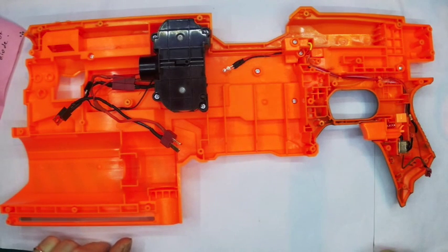Hi, it's Tom here from Foam Data Services again, and today we're going to be looking at the rewire kit from Blaster Smiths UK for the Nerf Demolisher. The Demolisher is a complicated beast.